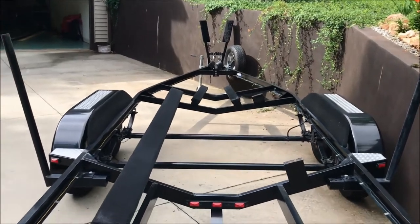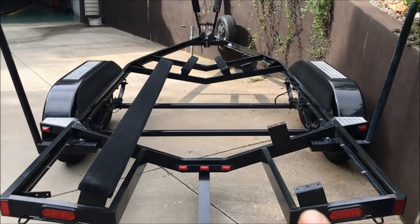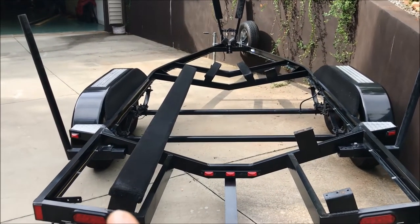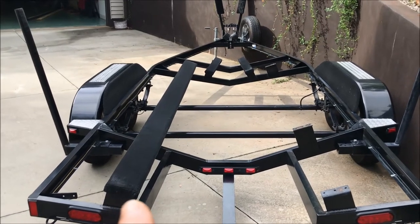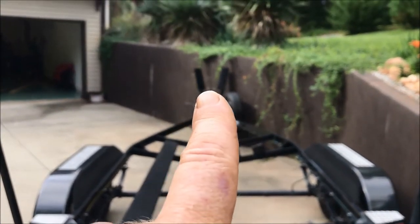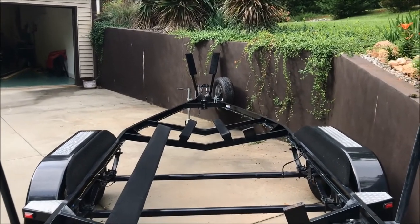You'll see on this trailer that the bunk board on this side has been removed because of rot. These bunk boards are wood — should be treated wood and covered with carpeting. I've already replaced these two plus the associated carpeting, and then these end stops on the trailer have also been replaced with new wood and carpeting.